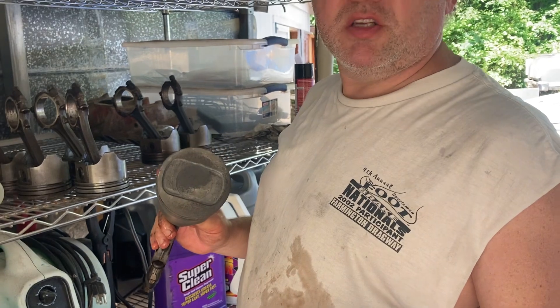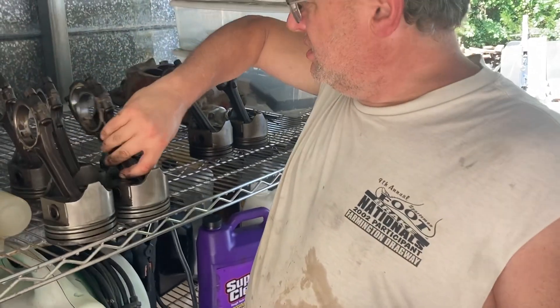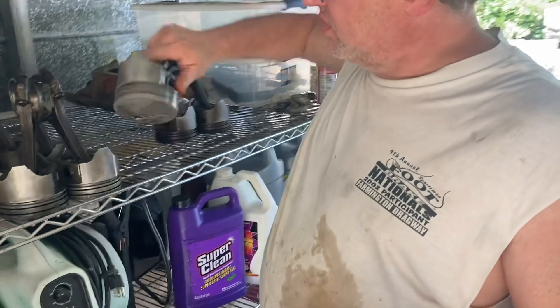The top of this one looks like it might have seen a little detonation in its day. But they're factory cast pistons — what do you expect?